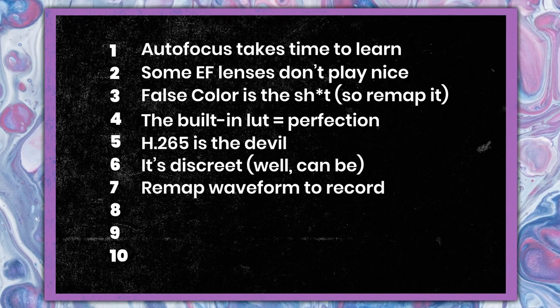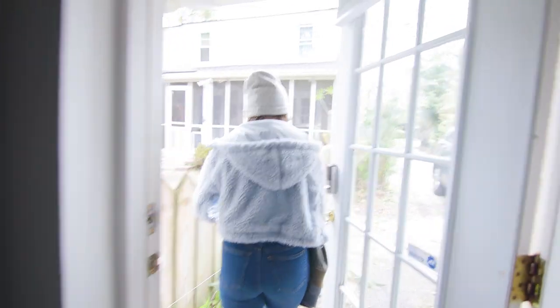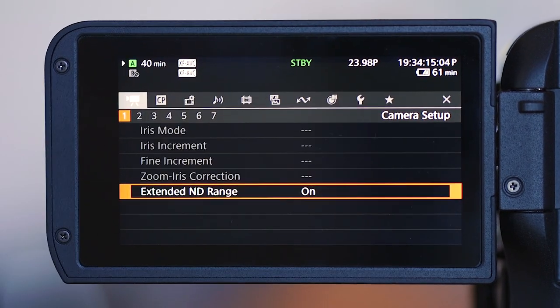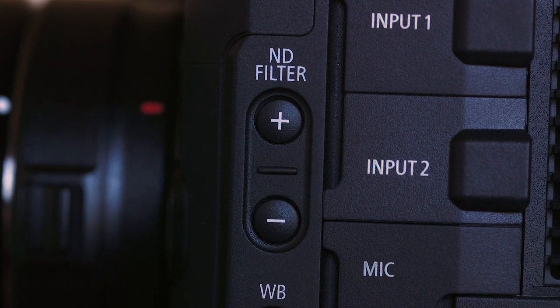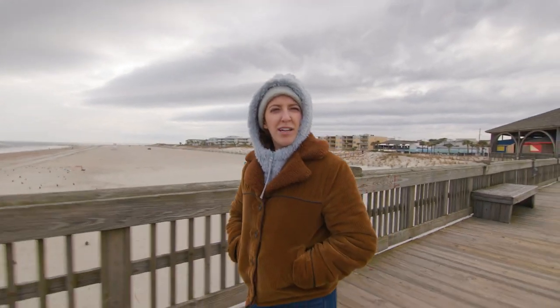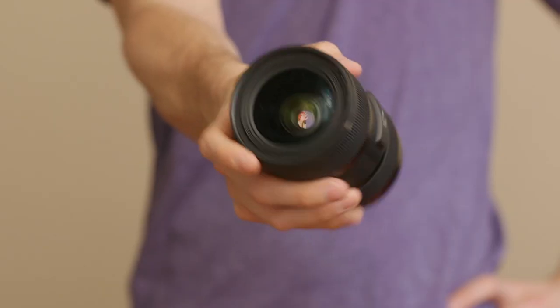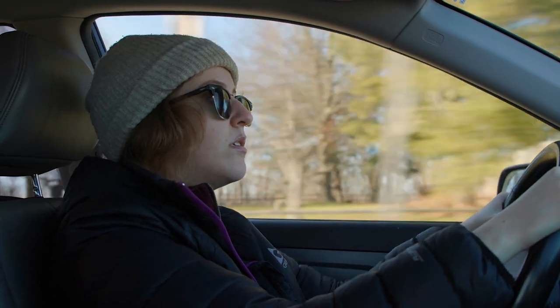Number eight: internal NDs will change your life. Once you experience it, I don't know how you could go back. But make sure that the extended range ND is enabled, because for some reason you can only do six stops of ND when you first get the camera out of the box. So now whenever I'm outside, I can go up to eight or ten stops and I never have to part with the 1.8 aperture of my beloved Sigma 18-35. I just leave extended ND enabled all the time — I don't think there's a downside to that. If there is and someone knows, let me know.